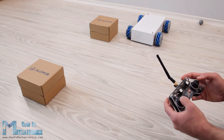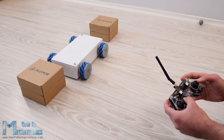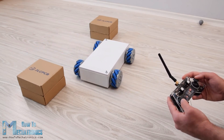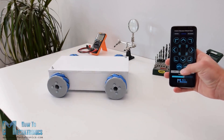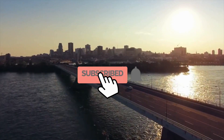We can wirelessly control the robot using the NRF24L01 radio transceiver modules, or in my case I am using my DIY RC transmitter which I made in one of my previous videos. I also made it possible to be controlled using a smartphone via Bluetooth communication.